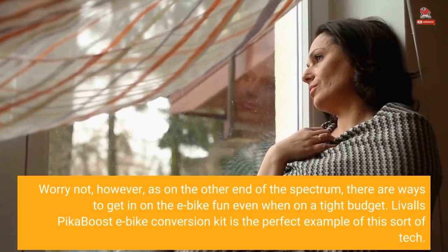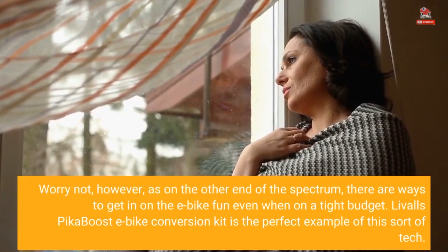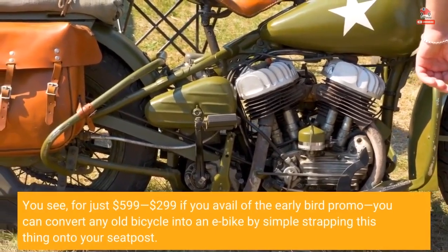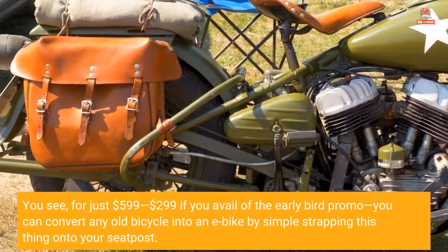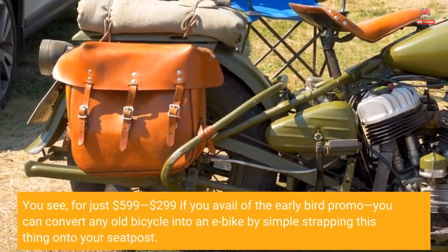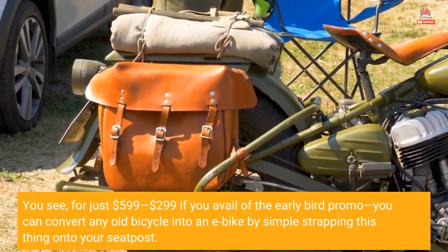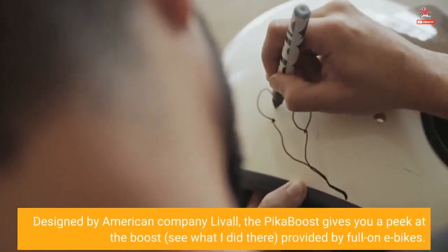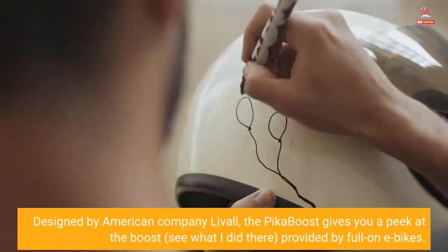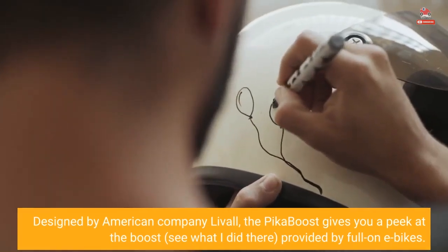Livall's Pika Boost e-bike conversion kit is the perfect example of this sort of tech. For just $599 — or $299 if you avail of the early bird promo — you can convert any old bicycle into an e-bike by simply strapping this thing onto your seat post. Designed by American company Livall, the Pika Boost gives you a peek at the boost provided by full-on e-bikes.